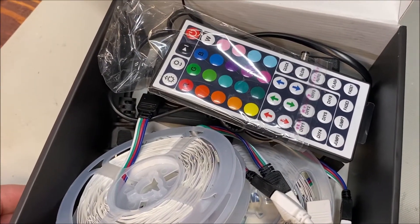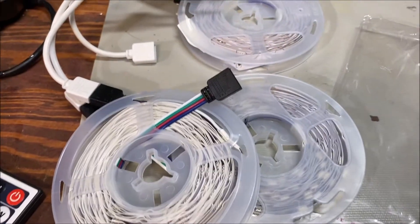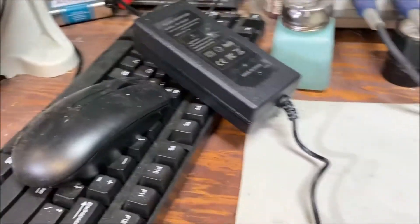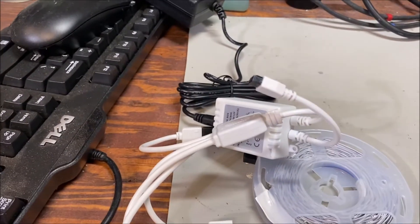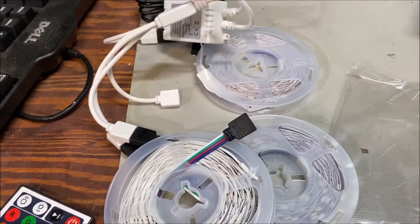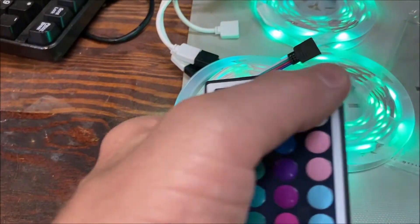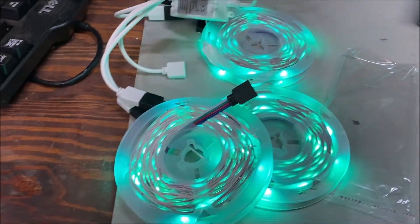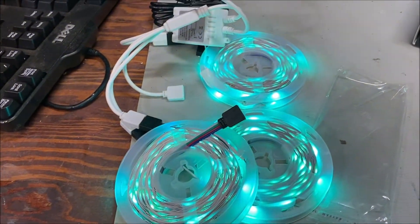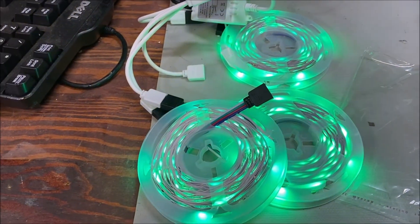Let's look at this programmable LED package. You plug in your transformer, and you have an adapter that goes to your control module, which goes to your remote. There are three spools of LEDs. When you hit the power button, you get green, red, blue, light blue, orange — different colors.